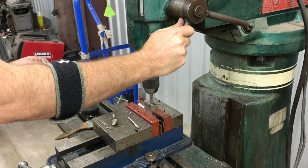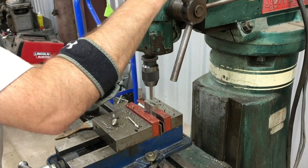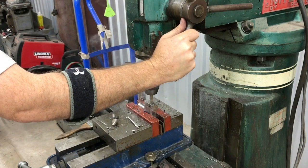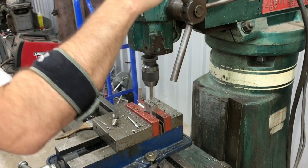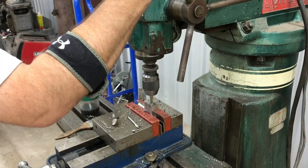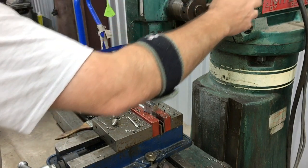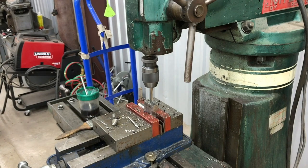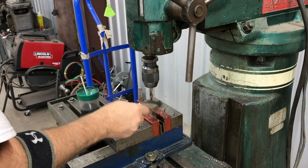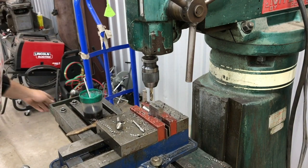The 23/64th drill is one 64th undersized from 3/8, because we want a really nice tight fit. We're going to use a reamer to ream out that last 1/64th to get an exact measurement. We're drilling about one inch deep — we've got a two-inch dial pin that goes in it, so we want that pin to be about halfway in and sticking out the other half.